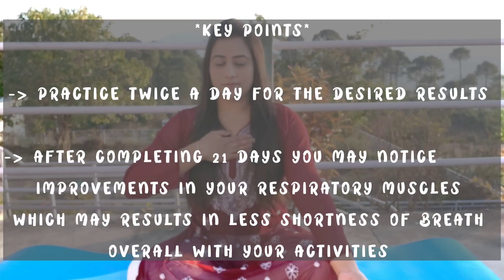That concludes our 8 exercises to strengthen our respiratory muscles. Practice twice a day for the desired results. After completing 51 days, you may notice improvements in your respiratory muscles, which may result in less shortness of breath overall with your activities. Like, share and subscribe. Thank you.